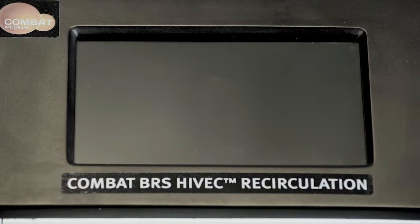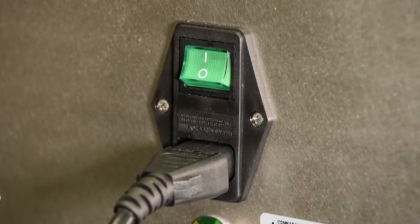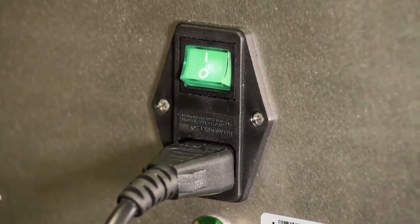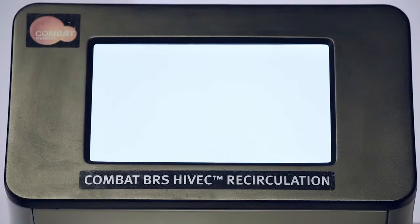In the event that the screen will not turn on, check the power cable is properly plugged into the back of the machine and that the plug is properly inserted into the electrical socket at the wall and switched on.